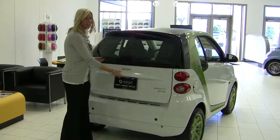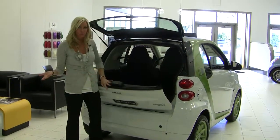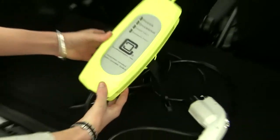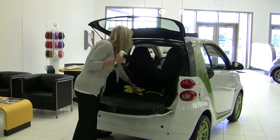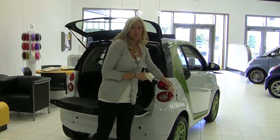Each electric drive is going to come with a charging cable, so you can plug it in right into your outlet. A 110 outlet will work just fine and it'll take about eight hours for a full charge. You'll plug it directly in the back of the car, right in the side where you normally would plug in for your gas.